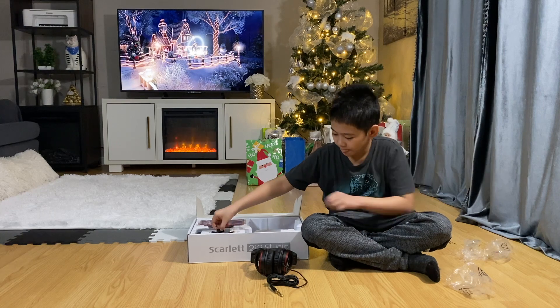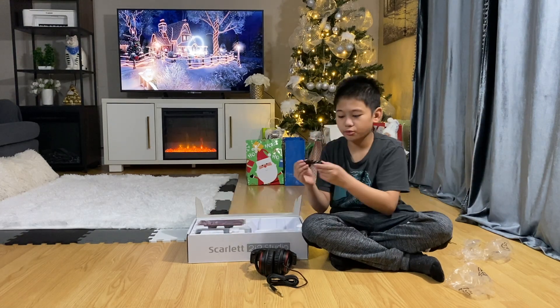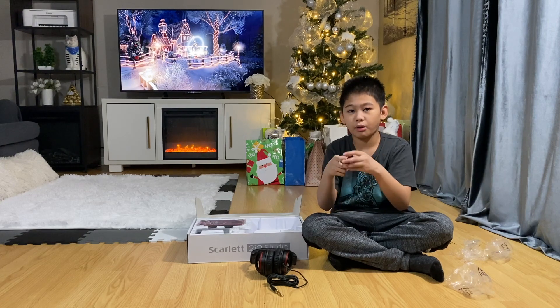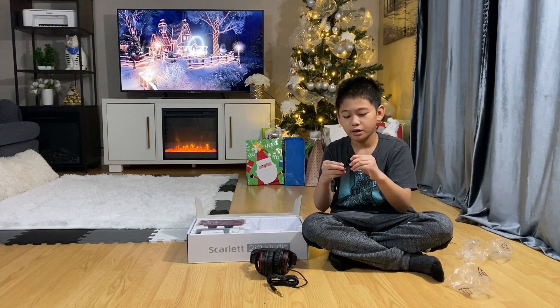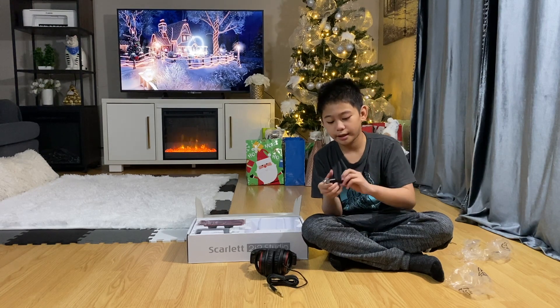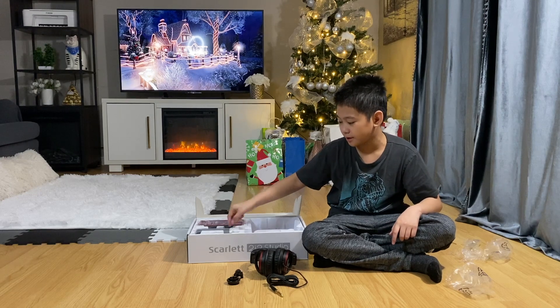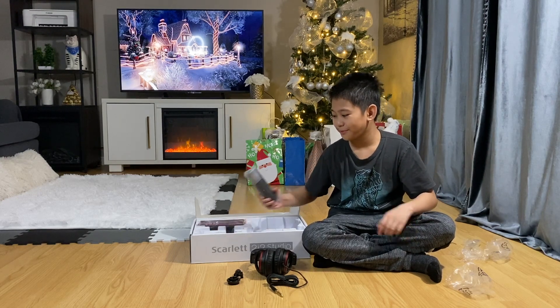We got this piece here — I'm going to get it out. This is the mount for the microphone, where you can attach it to a boom arm. I'm actually going to be unboxing a boom arm in the next video. I'll save the interface for last — this is the mic.